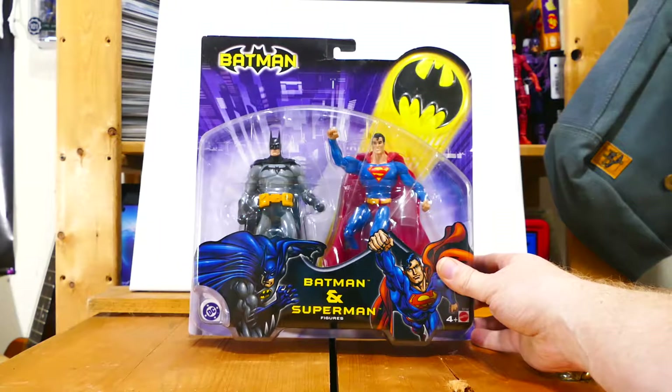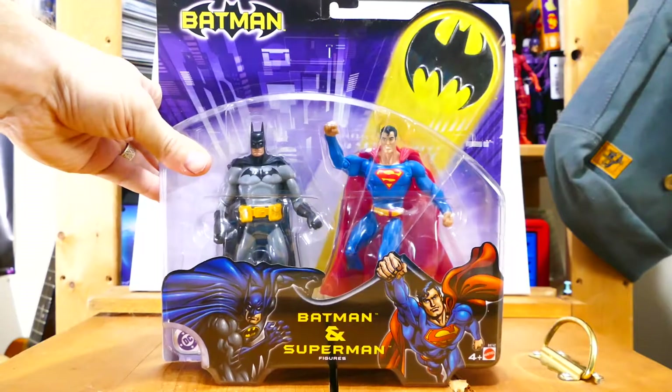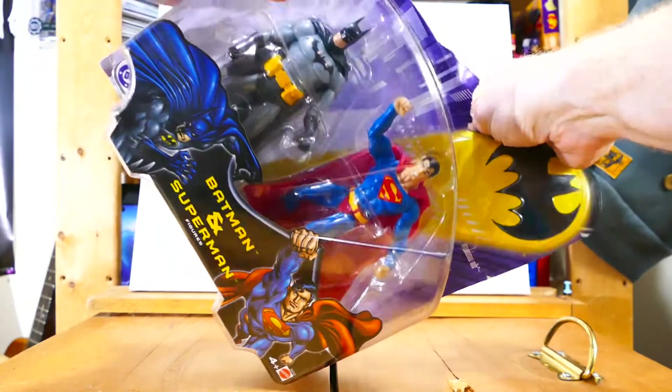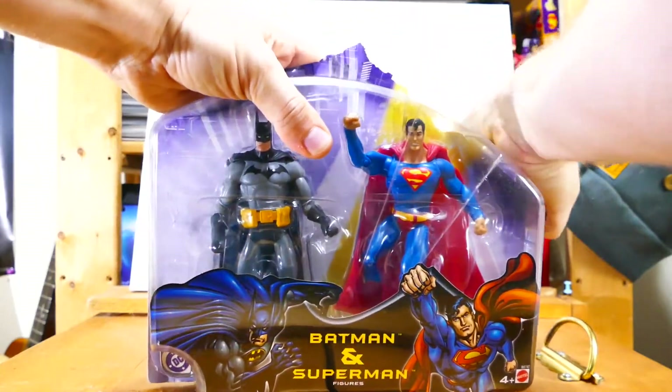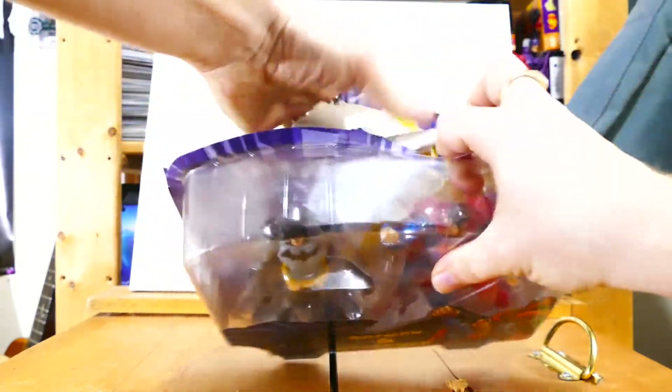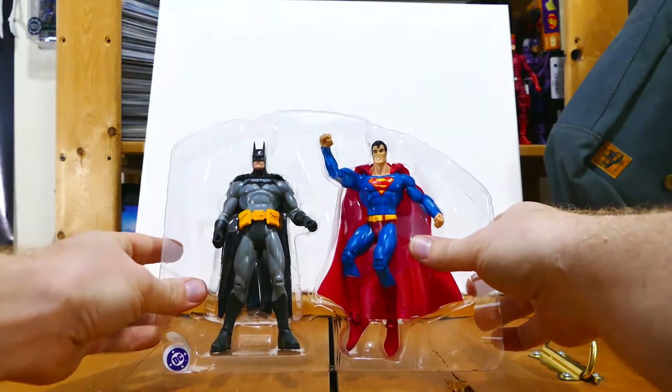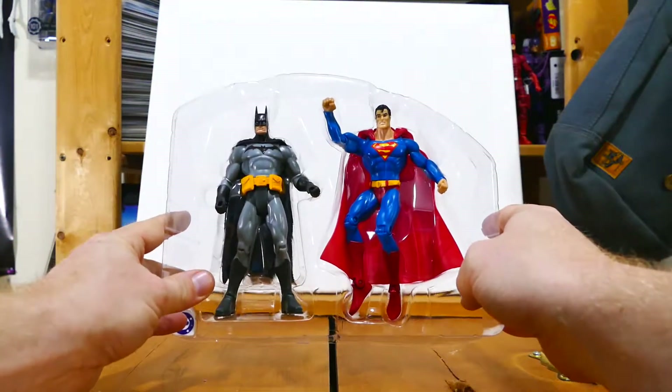I'm gonna open it up and we're gonna have a look together. I know you're gonna hate me for this because I'm gonna open this in the most sacrilegious way — just ripping it apart. Taking the back off, getting the wires off, standing them up, and I'll be back in a second.